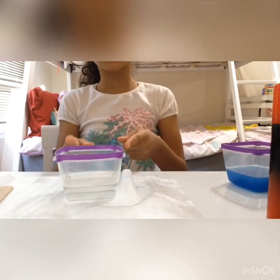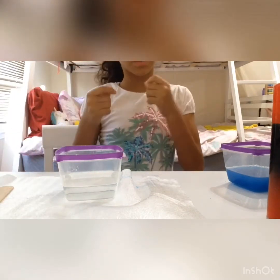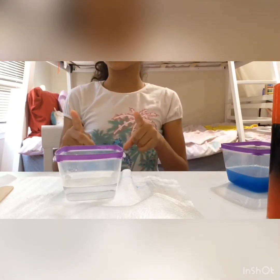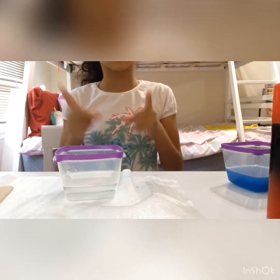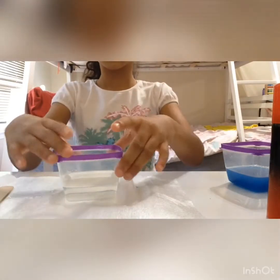Hi guys, today I will be doing how to make slime, which is very cool because I've never done that for my YouTube channel. So let's start doing a voiceover. I hope you guys notice that. Also give a thumbs up. Let's get started. Come down below and subscribe, so let's get on to the video.